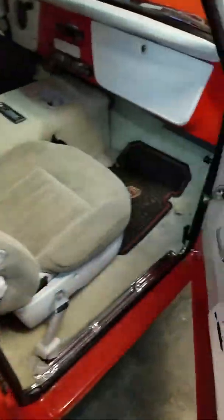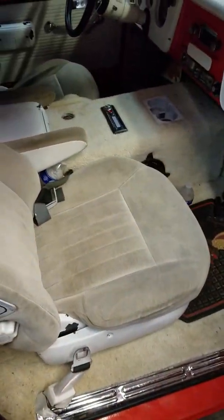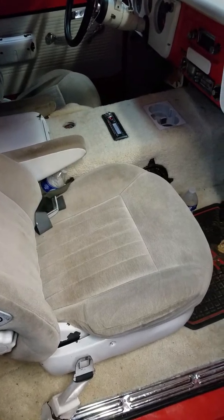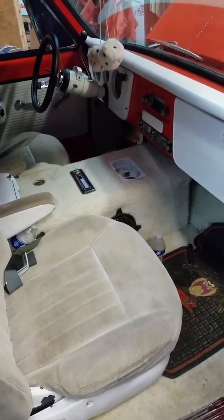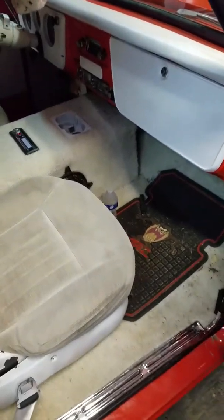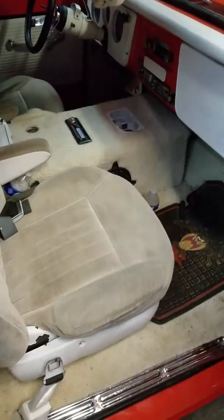That is etched in the glass. Got bucket seats and a console that I built — cup holders and stereo. Tilt wheel, fuzzy dice, Tasmanian floor mats. Pretty good sound system, but I can't show you that.